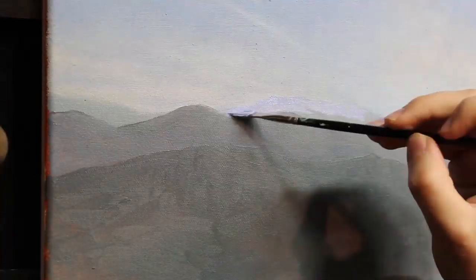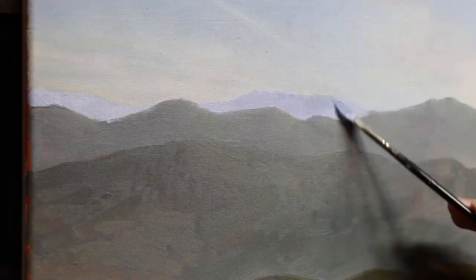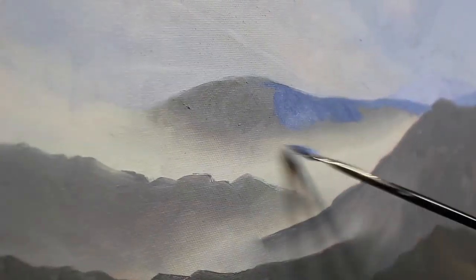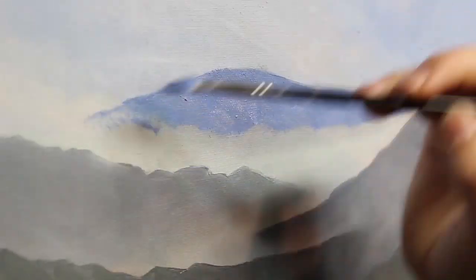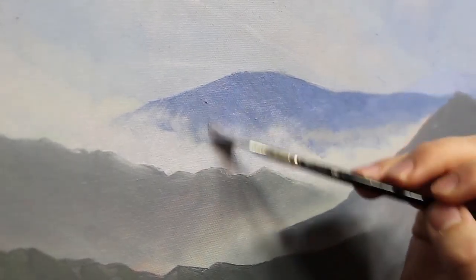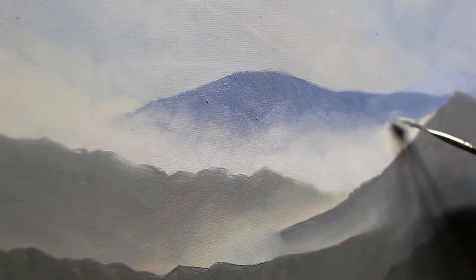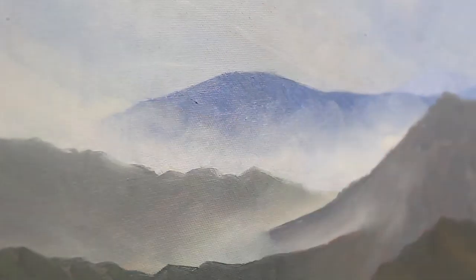Then I begin to refine the color on the distant peaks. In my block-in, I went dark and warm too quickly, so here I lighten the distant layer with a sort of lavender color. Then I come in with the next layer and add a rich blue to it, using the same mix as I did for the clouds, just with a higher ultramarine blue content. Then I blend the mist into the peaks to create a soft edge along the bottom.